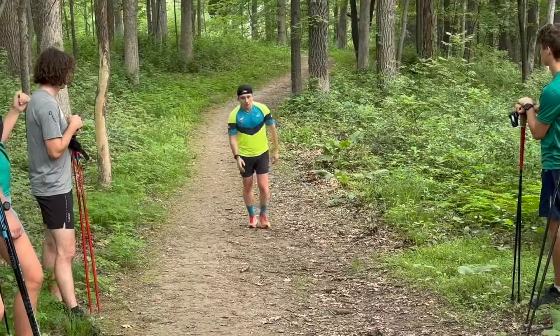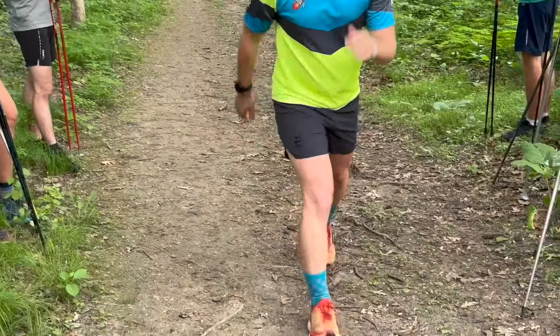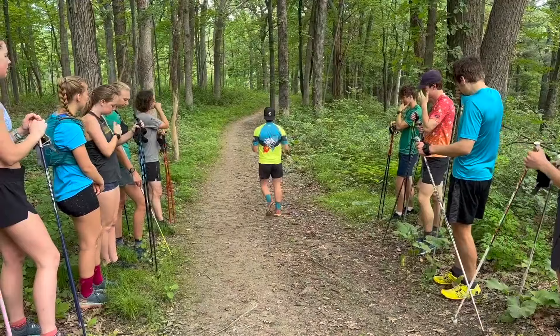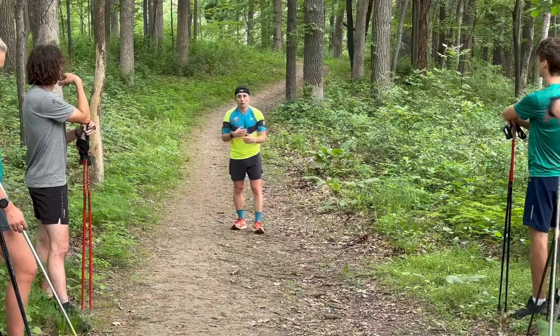We can have a little bit of a ski walk where we have this pause right here and a little bit of compression. That's kind of our second variation here. That can be used for any sort of steeper hill, kind of that main one back there — we can use that here.